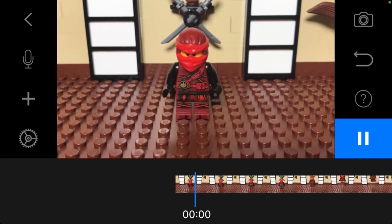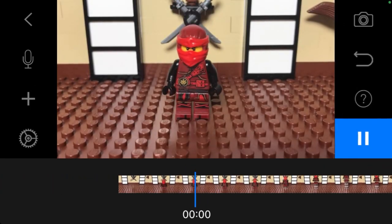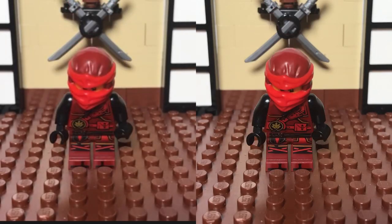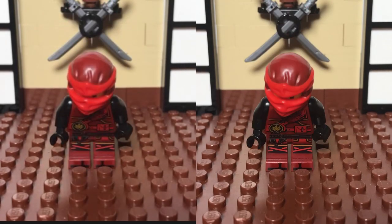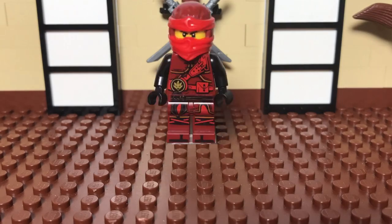If you would like to know more about the features in Stop Motion Studio Pro, check this video on the left, and if you want to know 10 ways to make Lego fly, check out the video on the right. Thanks for watching, leave a like, and feel free to ask a question in the comments below.